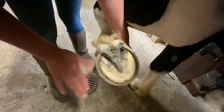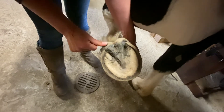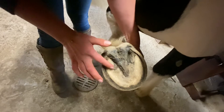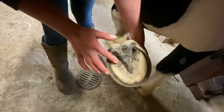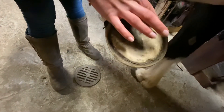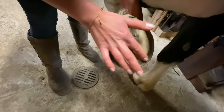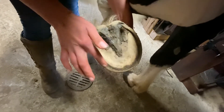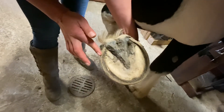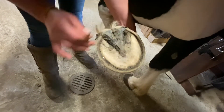Scout recently got his hooves done, so that's why they look so clean. We have the bulbs, the bars, and the white line — Scout has a little bit of white line separation where this groove starts to develop, and that's typical for him.